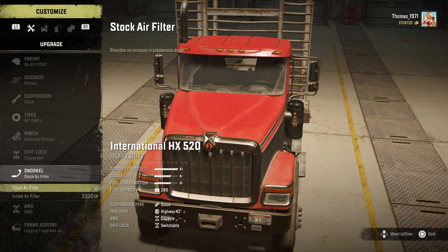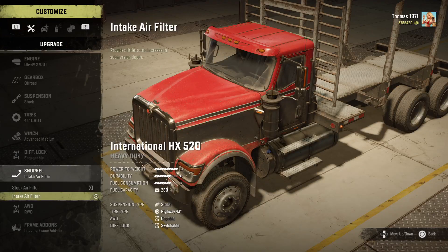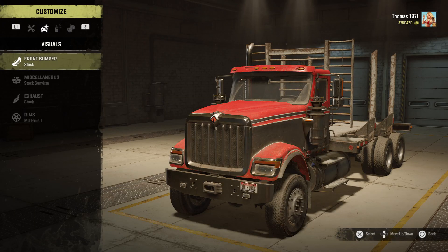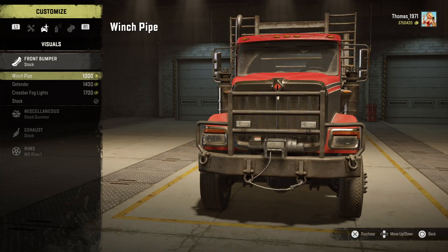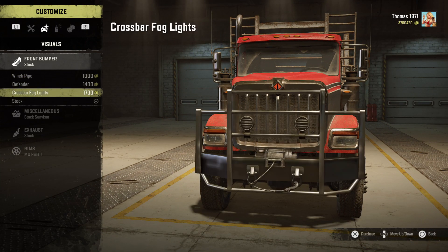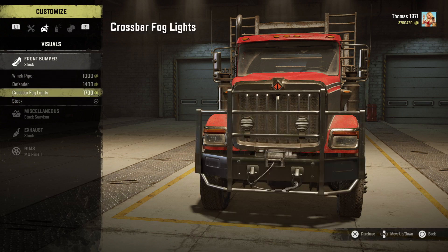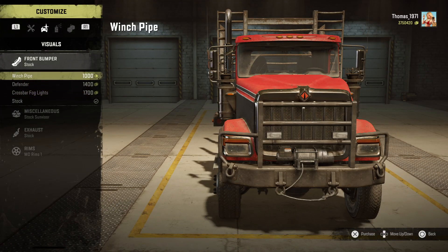That doesn't look quite right, yeah, but anyway you must buy it. And the all-wheel drive of course. Bumper: we got the winch pipe bumper, defender, defender, and the cross fog lights.